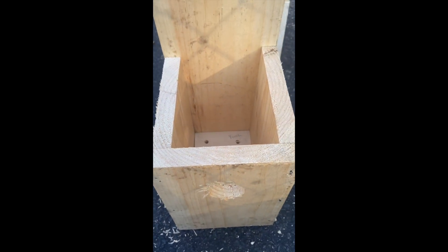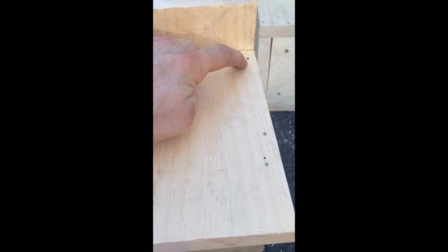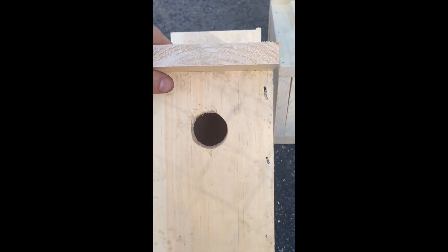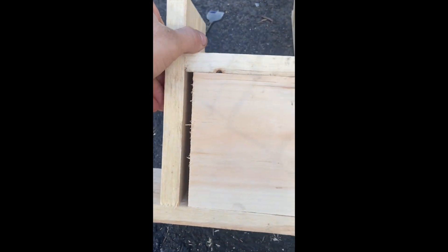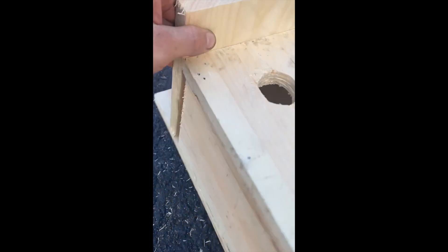Next, take the roof piece and nail it to the top of the birdhouse. I secured the roof with four nails. Everything's sturdy, snug, and secure. There is a little gap on the shorter side that provides ventilation on one side.